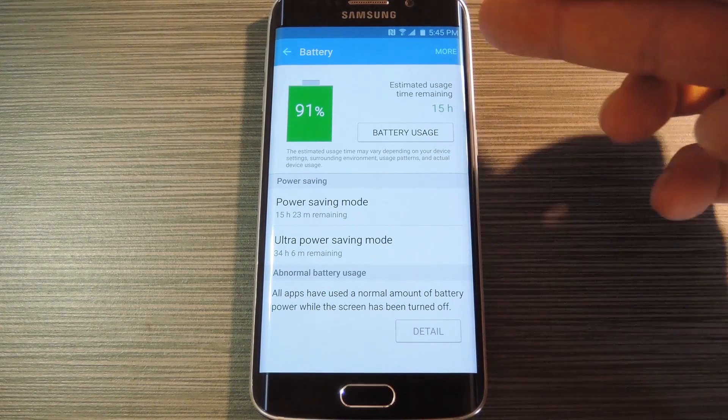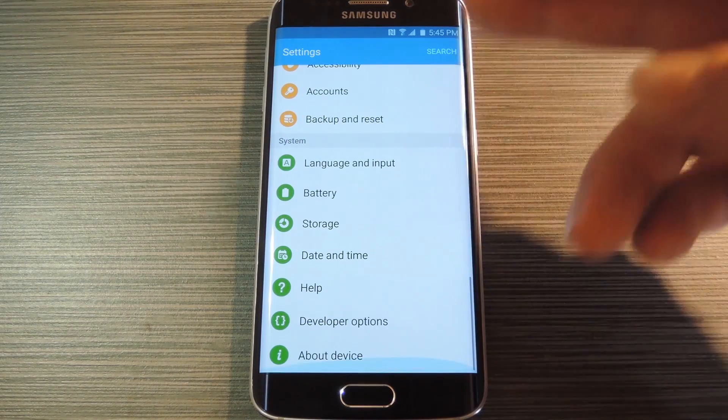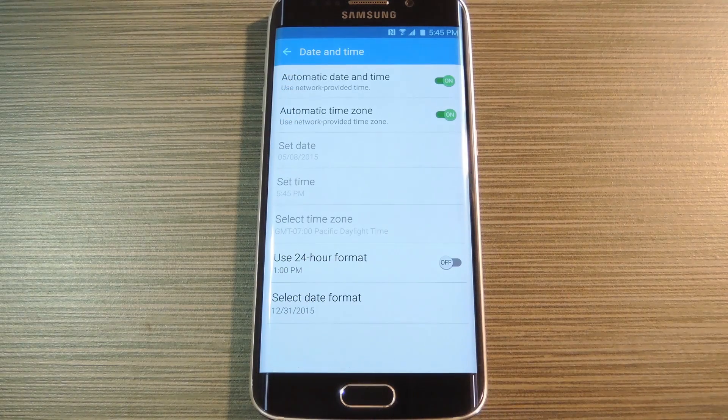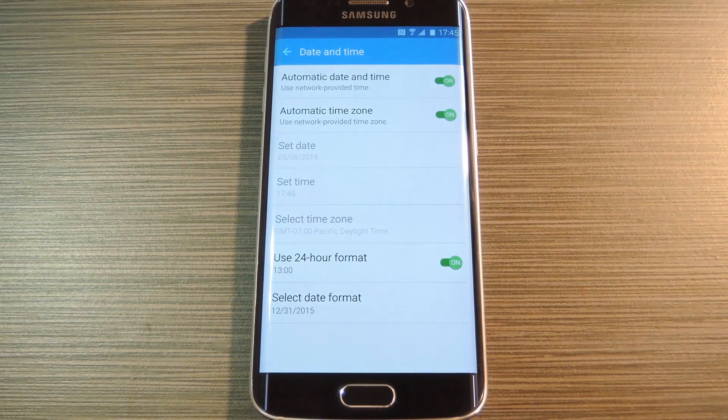So that's a big chunk of space that we just freed up, but I still have a couple more tips for you. Head back out to the main settings menu again, but this time select the date and time entry. From here, turn on the use 24 hour format option, and you'll see that the AM PM indicator in your status bar is now gone.